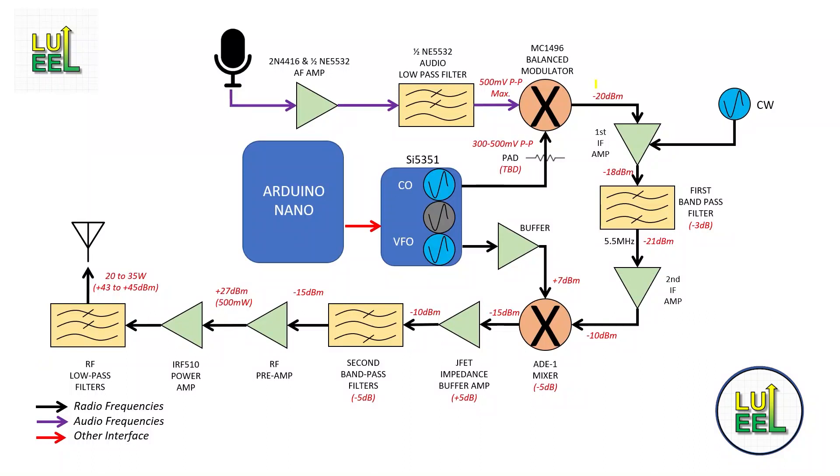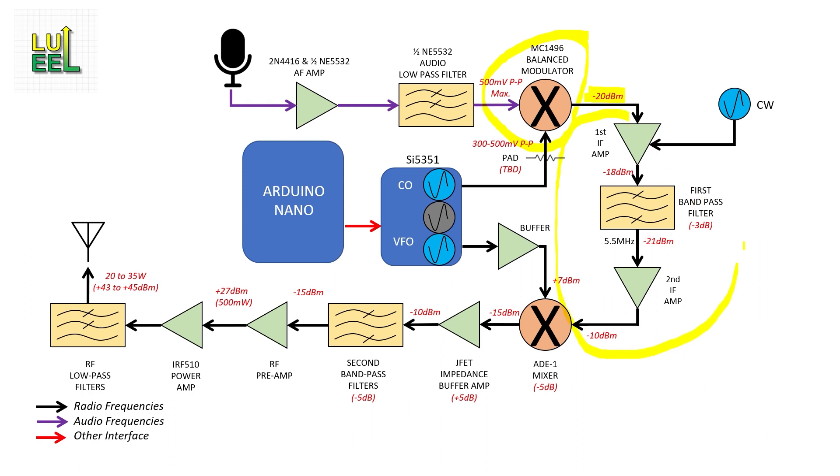Let's pick right up from the ending of episode number 5. I left off with showing that the balance modulator was working properly and was generating the minus 20 dBm double sideband suppressed carrier signal that I needed. So next up on the signal flow path is the IF section.